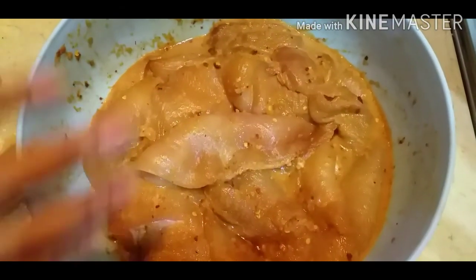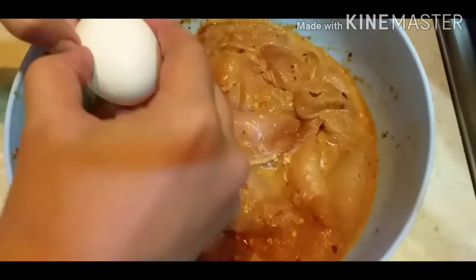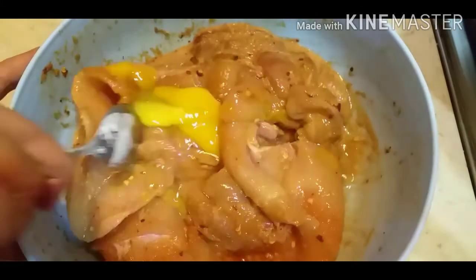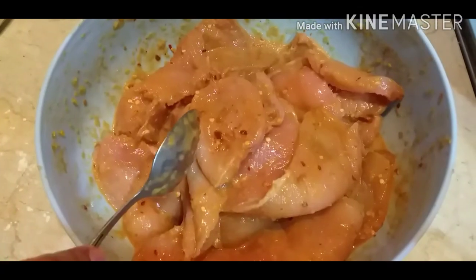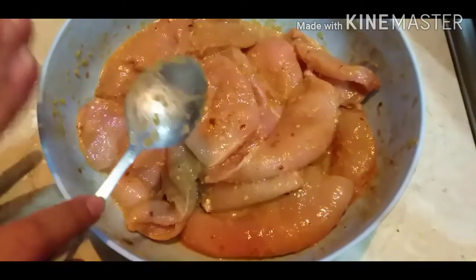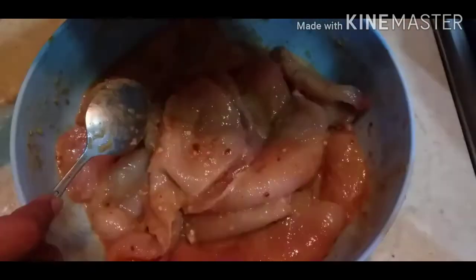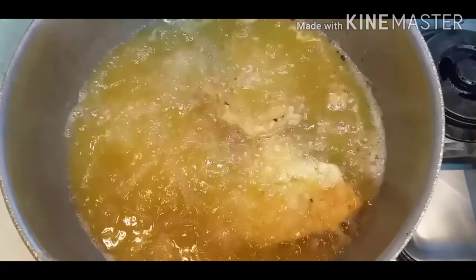The chicken has been marinating for 6 hours. Now add 1 teaspoon of onion powder and mix it well. Then coat the chicken pieces in the cornflour spice mixture and prepare to fry them in oil.